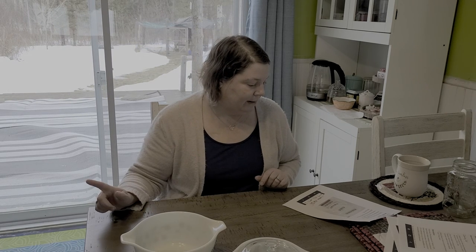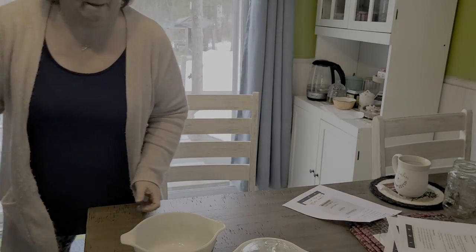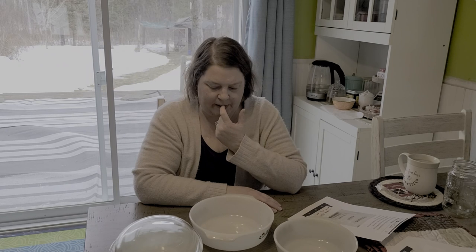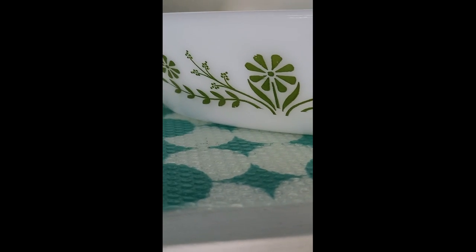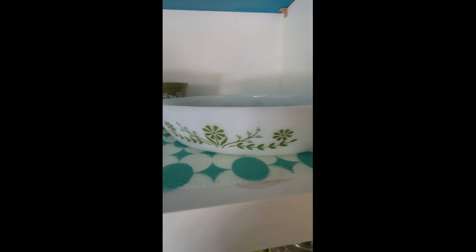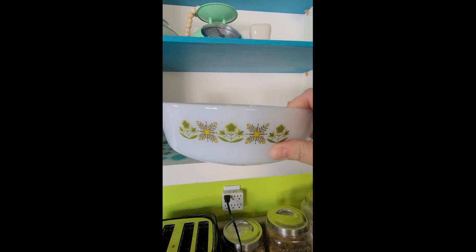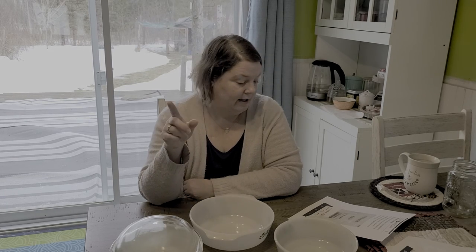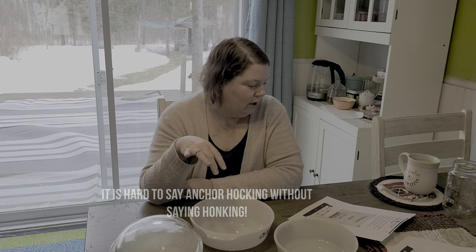I've got a couple more to show you, and then I have some Atlas glass things too. My next collection is one that's fairly new to me and I'm not even sure how I started collecting it - oh, I know, because I found it at a thrift store for $3. So this is actually Anchor Hocking slash Fire King - I guess Anchor Hocking bought Fire King at some point. This was called Meadow Green and it was produced between 1968 and 1976.